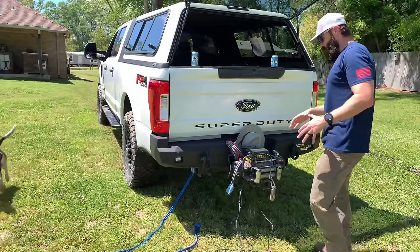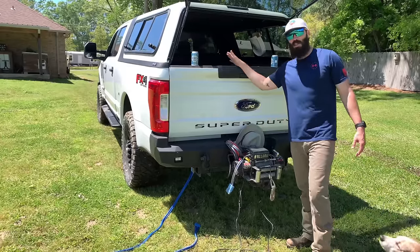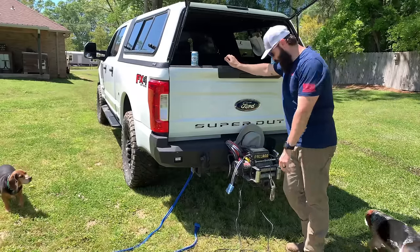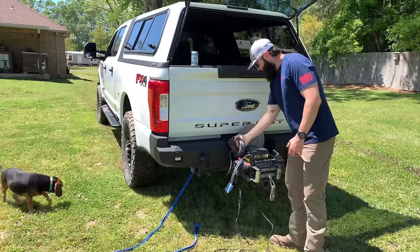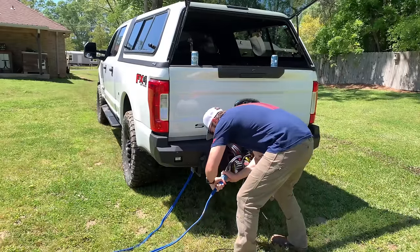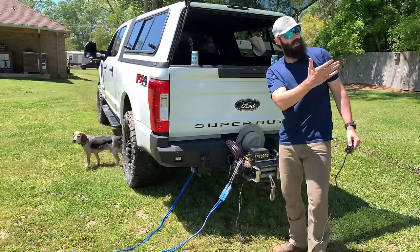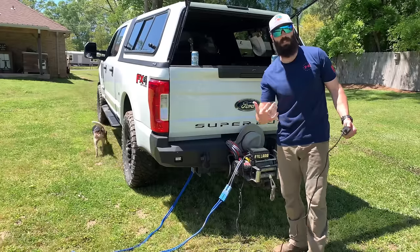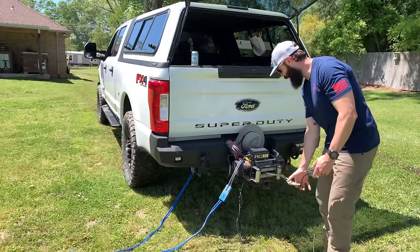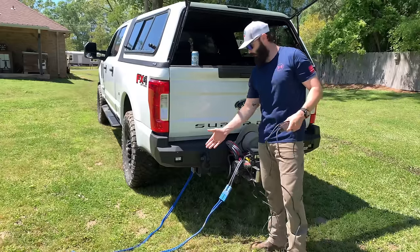Get in a damn tight spot — you bury up your Super Duty, you're stuck. I got a Warn 16-5 on the front and that doesn't help me back here without a bunch of rope and snatch blocks. So I got this wire and I just plug it into the damn Anderson plug — and there just happened to be a big ass oak tree behind me. What can't you do with this thing? You need to get one of these.